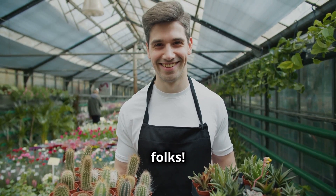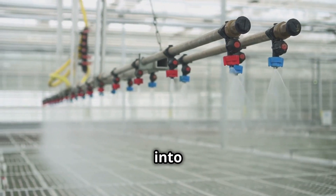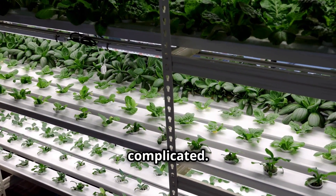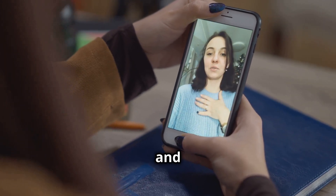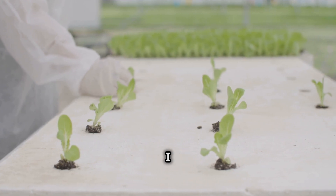So there you have it, folks — 10 genius hydroponic hacks to save you money and send those plants into overdrive. Remember, hydroponics doesn't have to be expensive or complicated. If you found these hacks helpful, give this video a big thumbs up and share it with your fellow gardening enthusiasts. Now go out there, get your hands dirty — or should I say wet — and start growing. Until next time, happy gardening!